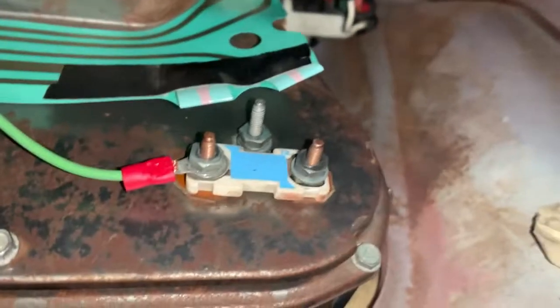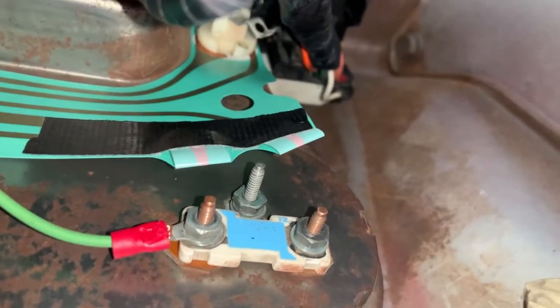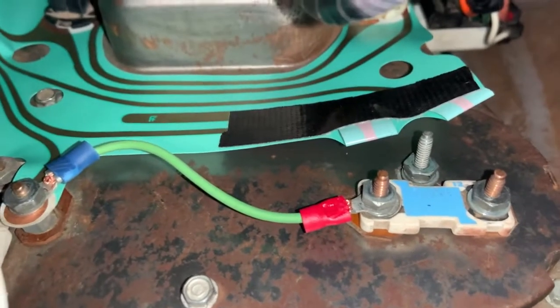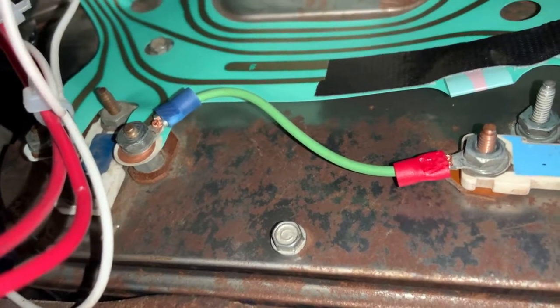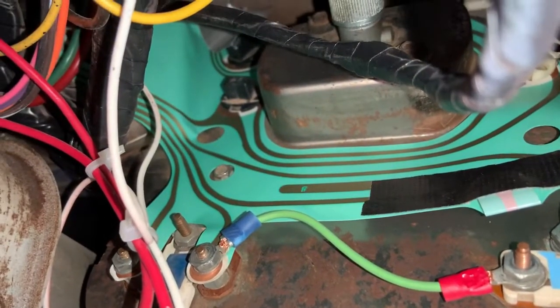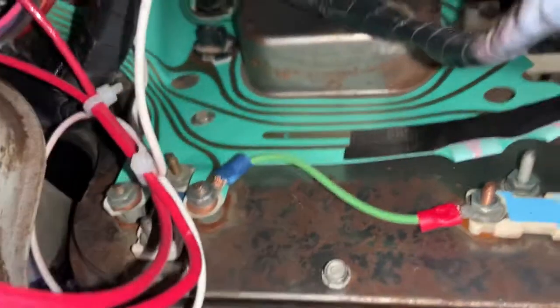Up under the dash - I was kind of a fool because you don't have to take the gauge cluster out to actually work on any of this. You can get to all of it right here once you pull the parking brake forward. I just taped the printed circuit up so it doesn't touch those terminals. There's my power wire - I'm just pulling power off the power terminal for the temp gauge, which also runs through the warning lights and the fuel gauge. It is fused because this whole circuit it's tied into is fused.